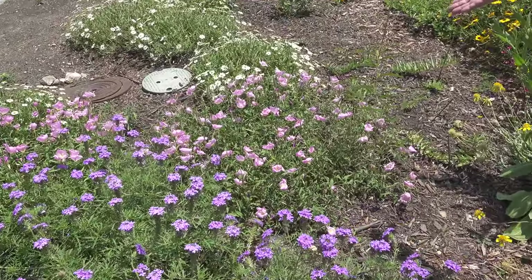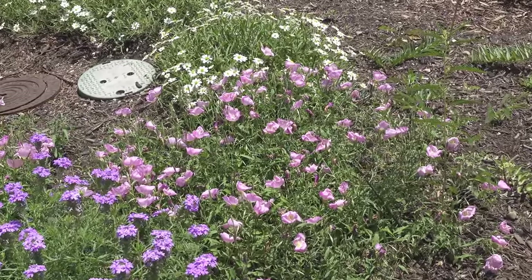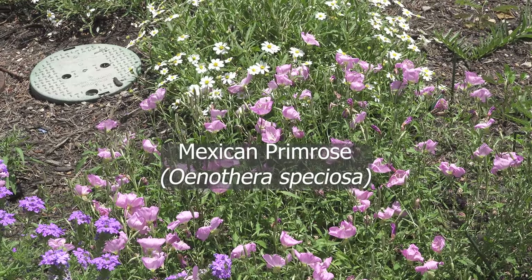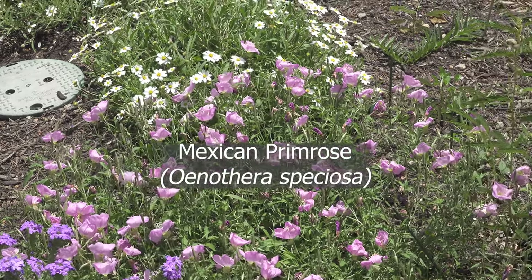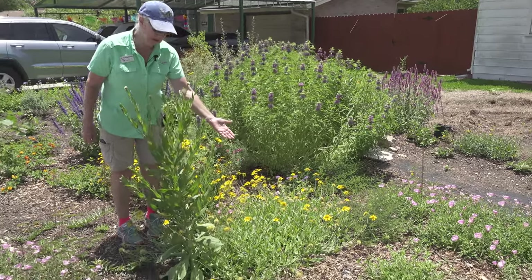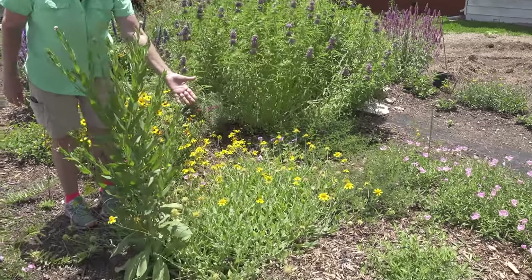We've got some Mexican primrose here — it's an Oenothera — and that is a host plant for the white-lined sphinx moth, which is our fun hummingbird moth. Here we have waxsatch daisy, which is a native wildflower.